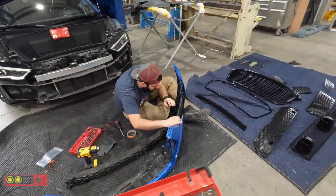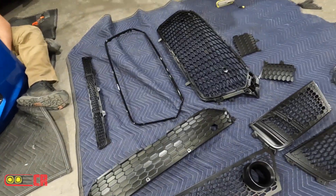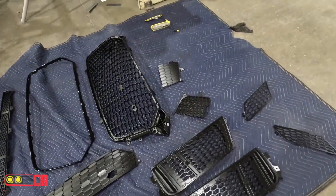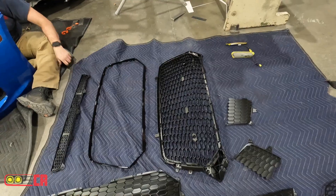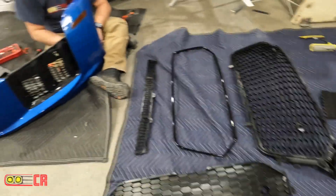Putting it all back together, working on it. How'd they come out? I think it looks good. He's got the spoilers and lip in there now — the clear. That's the one right there.